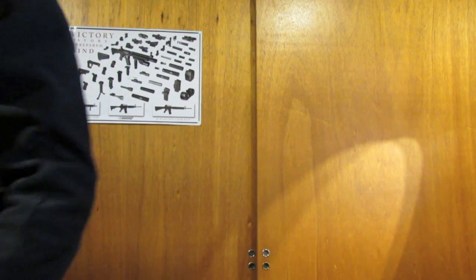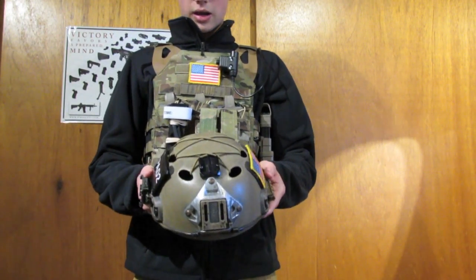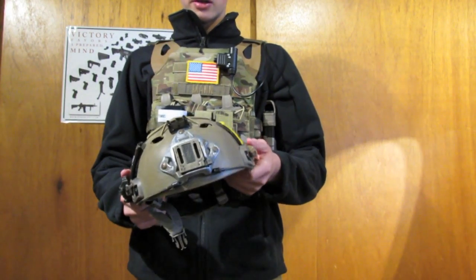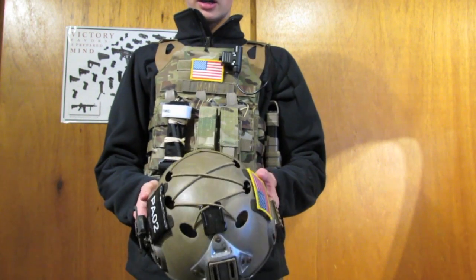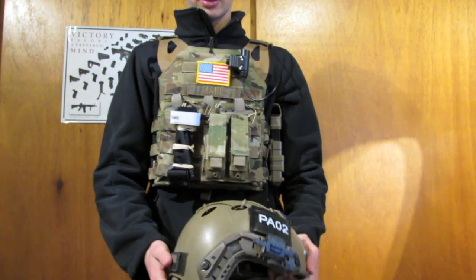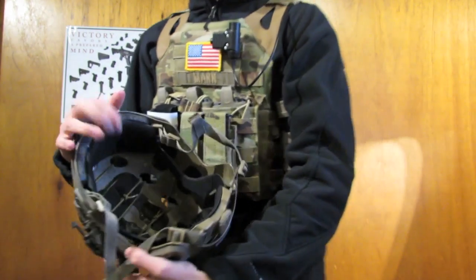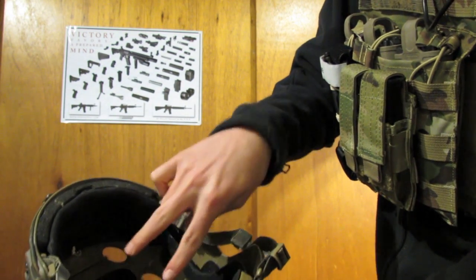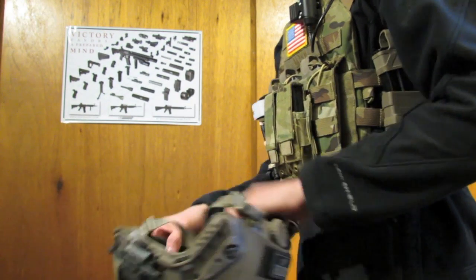Another head setup I like to run is the helmet setup. This is an Emerson Fast Bump Opti-Core replica. I don't have a helmet review yet, but it is a very good helmet. I modified it a little bit and have my own paint job on it. The headset actually fits right in where the other padding would be — there would be two pads — and it's very comfortable. Just something to think about.